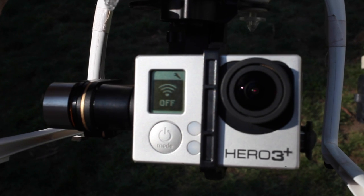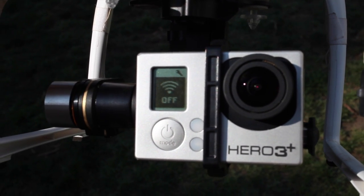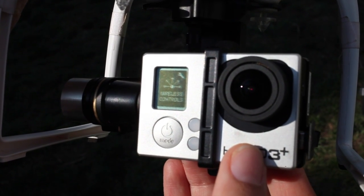Step 8: The GoPro's Wi-Fi is off. This is crucial. Make sure there is no blue light on the front of the GoPro.